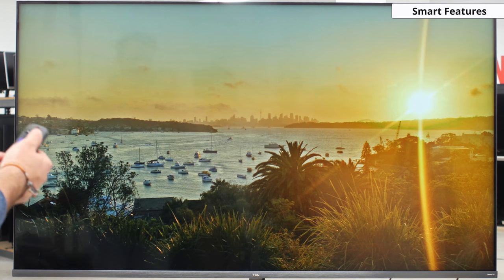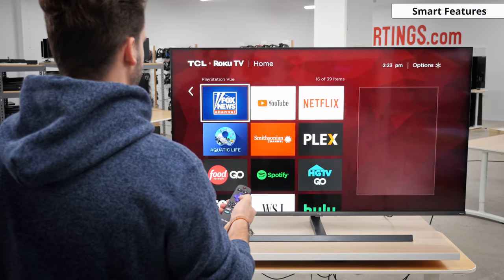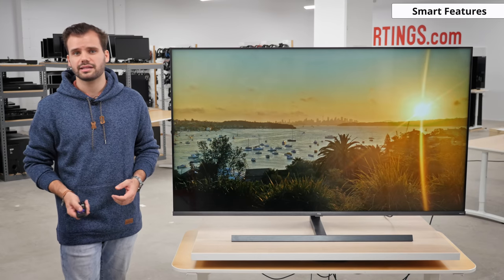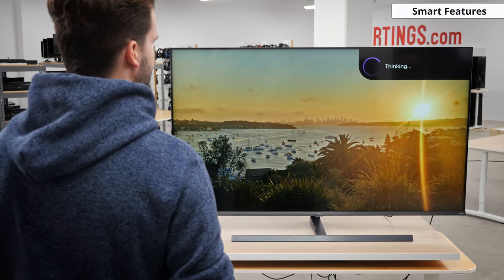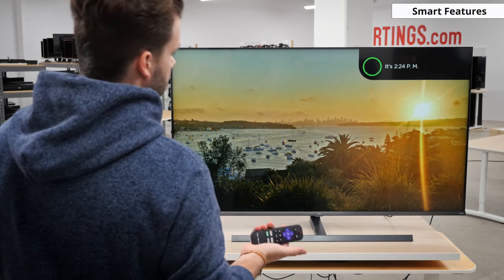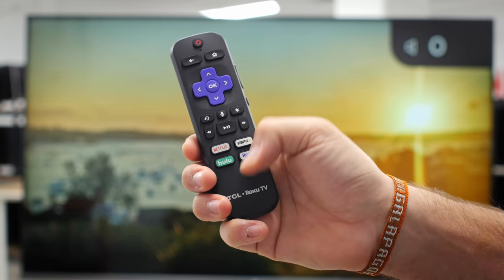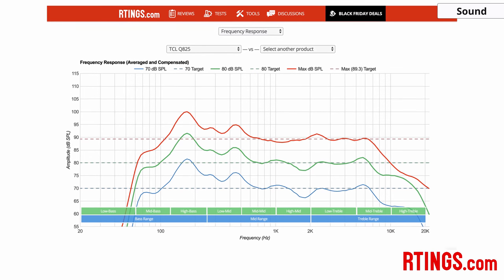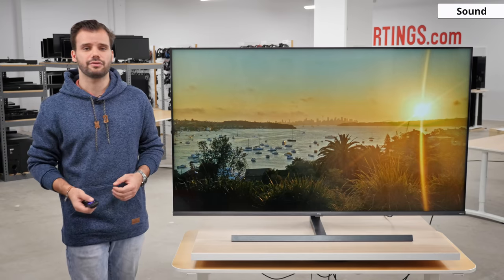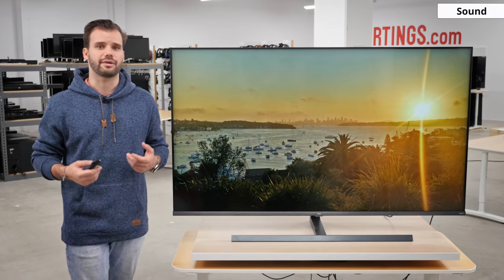Moving on to the smart features — the 8 series 2019 uses the Roku smart platform, which is great. It is easy to use and has a wide range of apps that Roku calls streaming channels. Unfortunately, there are large ads on the home screen which cannot be disabled. The remote features a voice command feature so settings and functions can be controlled with your voice, such as opening YouTube or checking the time. There are also 4 dedicated app buttons at the bottom of the remote. The integrated speakers are good and feature Dolby Atmos decoding, but you won't get the true Atmos effect through the two tiny speakers. Discreet home theater speakers or a soundbar is recommended for better sound.